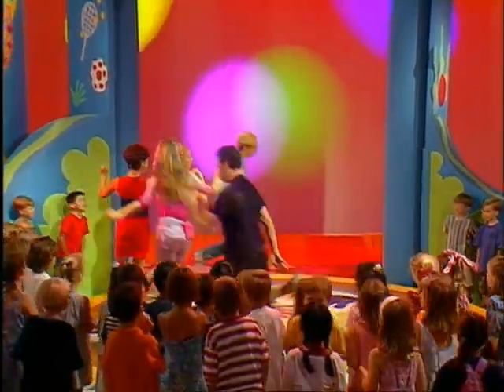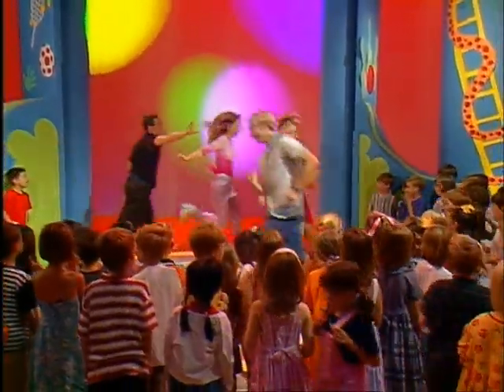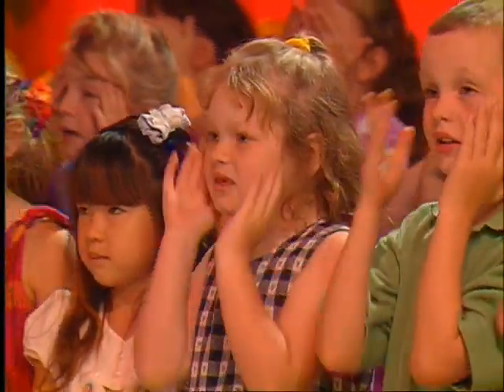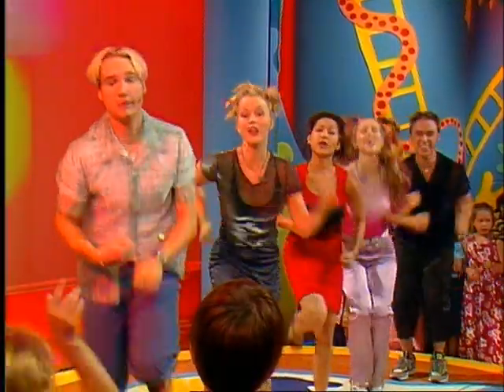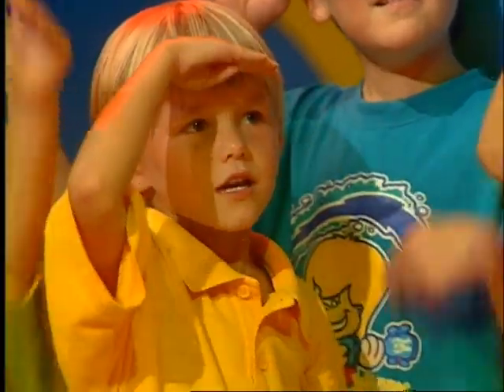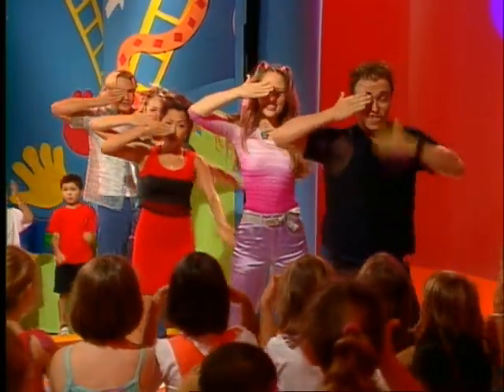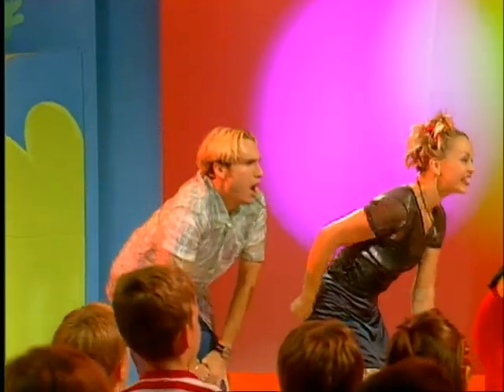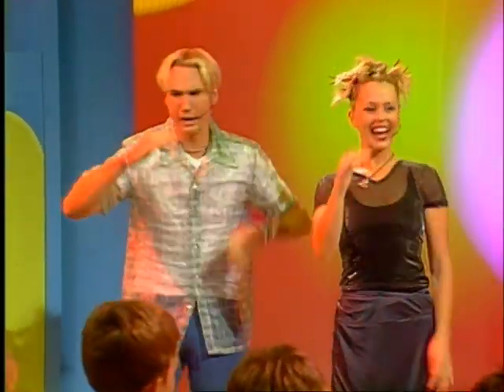I will chase you here and there, I will chase you everywhere. Inside, outside, up and down. Catch me if you can. Hold your eyes and count to ten. Ready or not, I'm gonna find you again. Hide your eyes and count to ten. Ready or not, I'm gonna find you again and again and again.